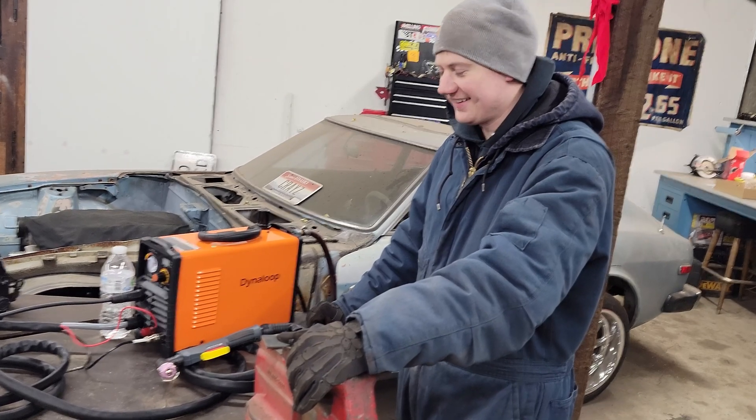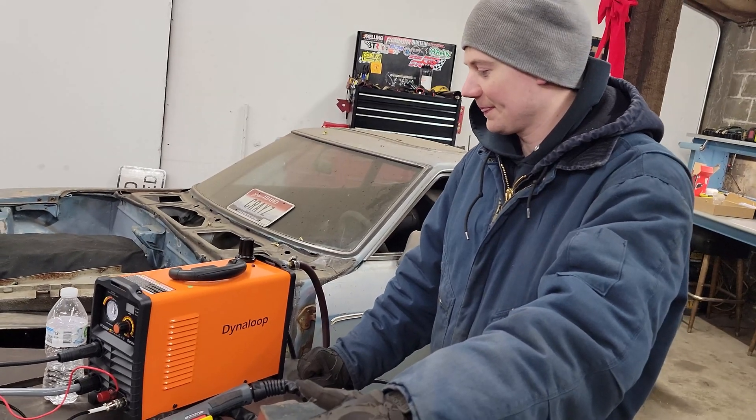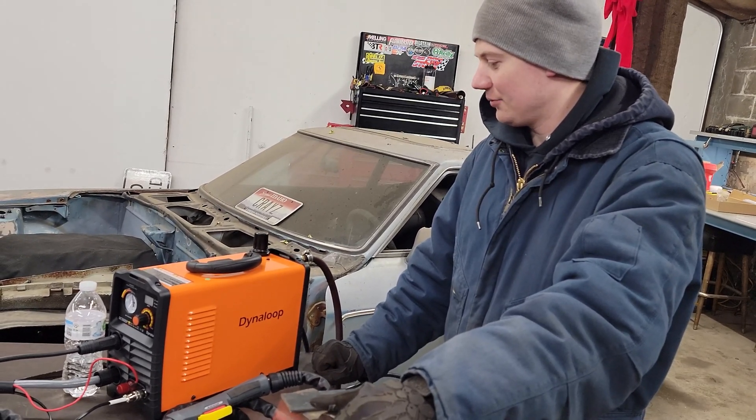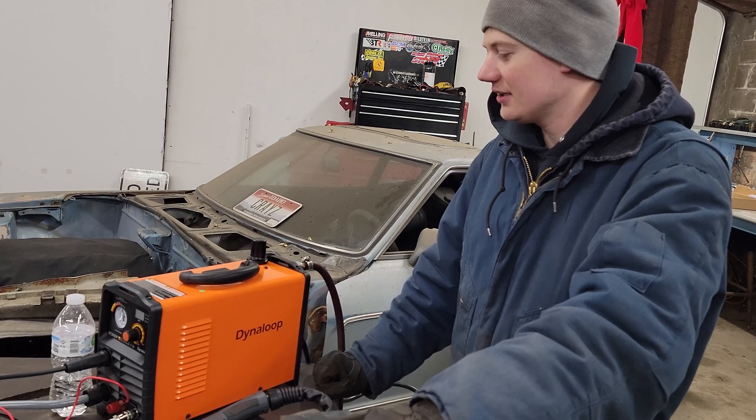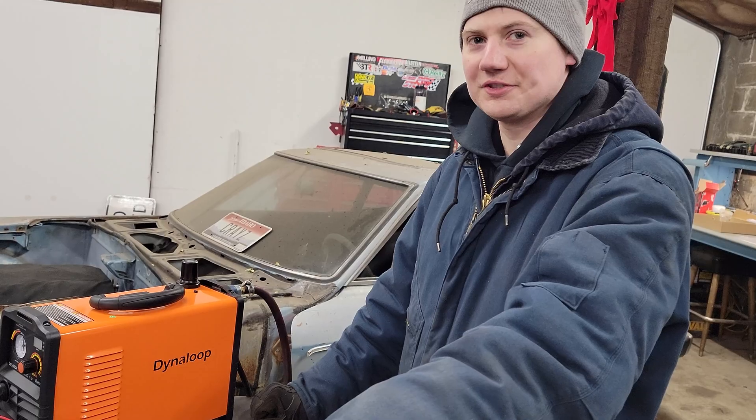Nick, what did you buy? What did I buy? You bought it - you picked it out. I got the cheapest China 50-amp plasma cutter on Amazon.